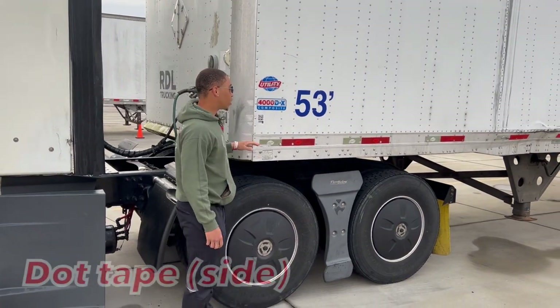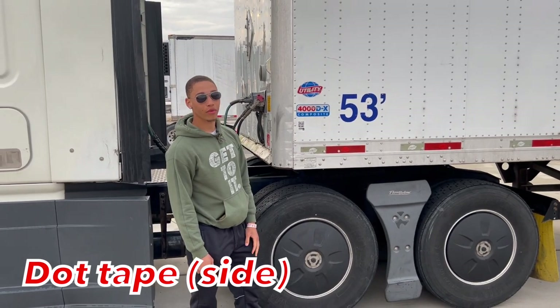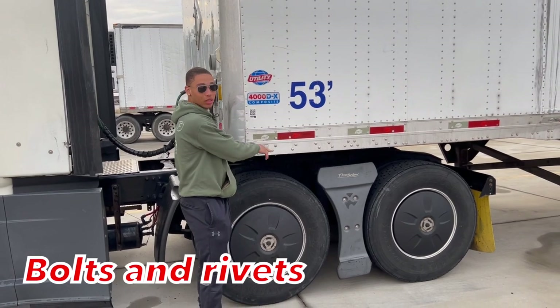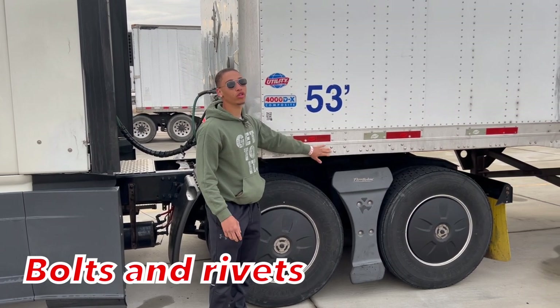Then I'm going to talk about my DLT tape all the way across my trailer. It's properly mounted secure, not cracked, bent and broken, fully operational, all hardware is present. Then I have my rivets. They're properly mounted secure, not cracked, bent and broken, fully operational. There are no more than three consecutive missing, or this trailer will be put out of service.